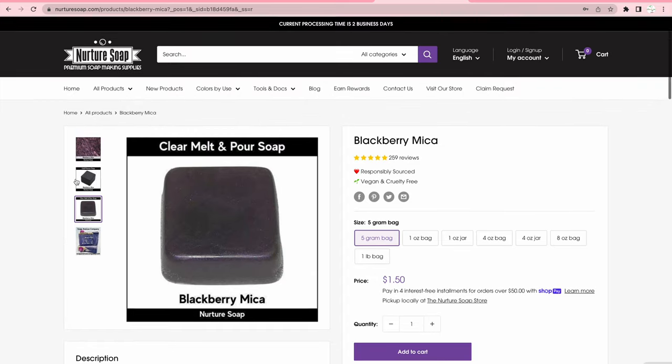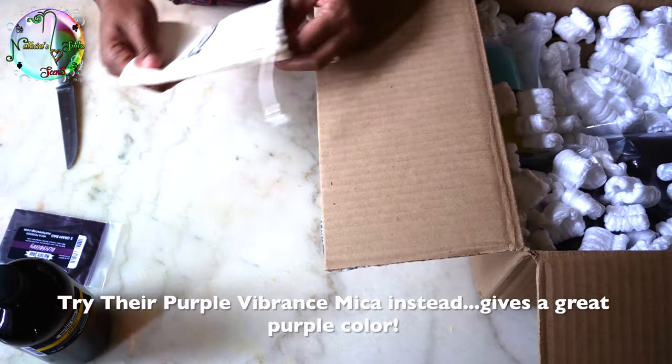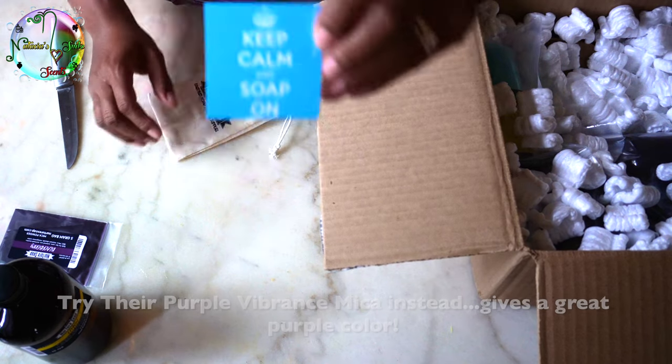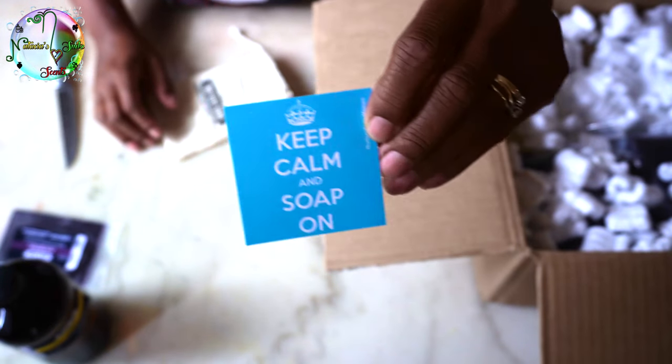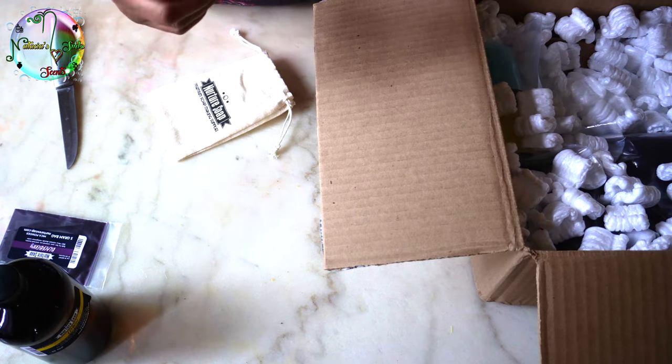It's a no — I don't want gray soap. If I want gray soap I'll just mix black and white. They also sent me this cute card that says 'Keep Calm and Soap On' — thank you, Lori, you're so sweet.